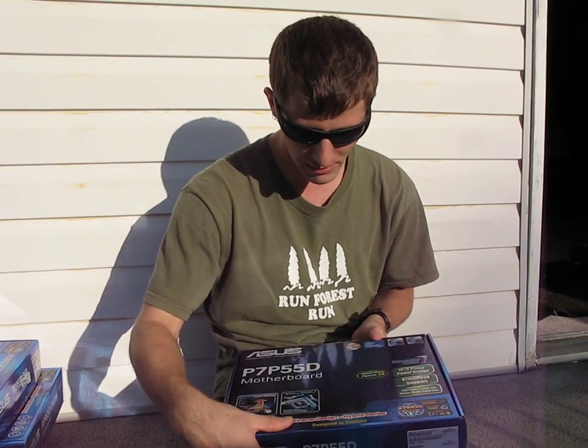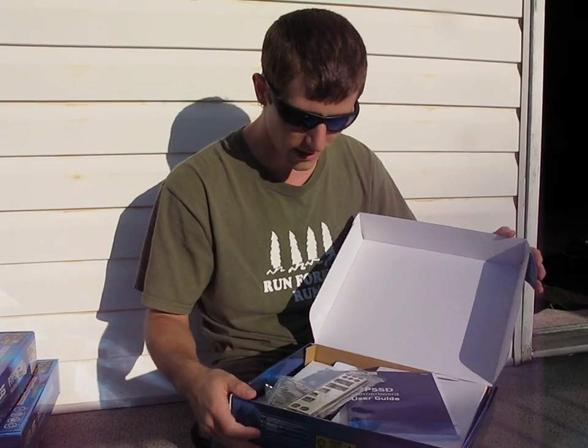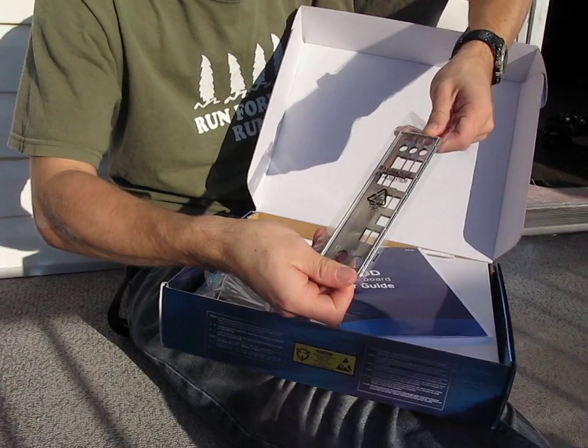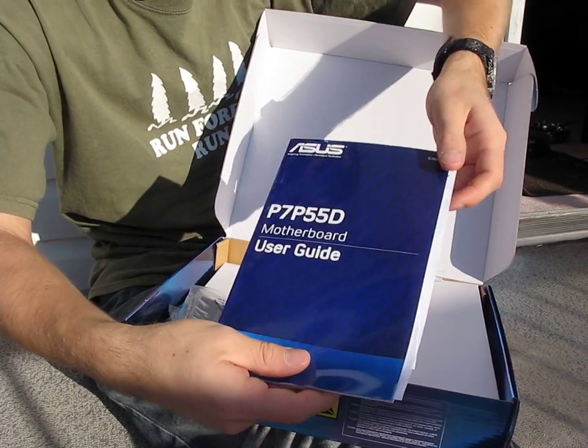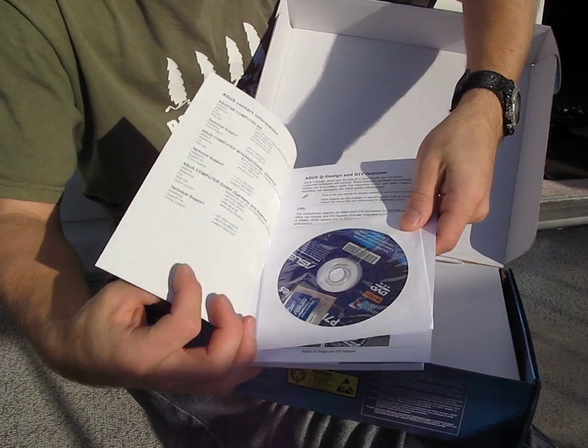It's Windows 7 ready, like every P55 board. Let's get this thing opened up and have a look at the accessory package. We've got a pretty bare-bones accessory package — an IO shield, the motherboard manual, and the drivers and applications DVD.